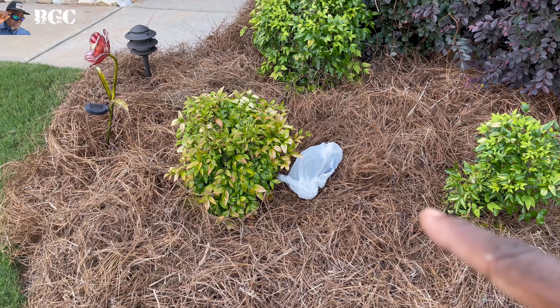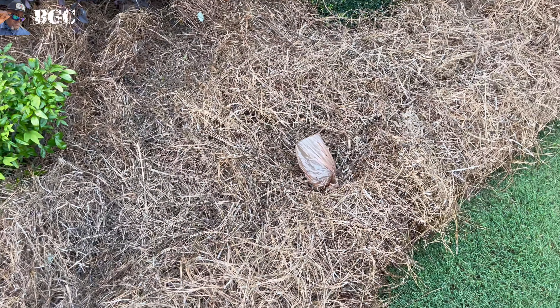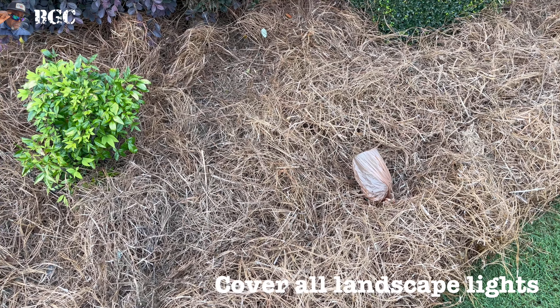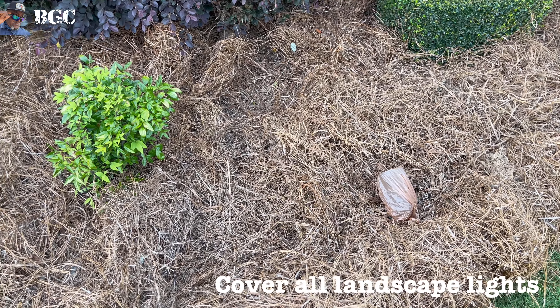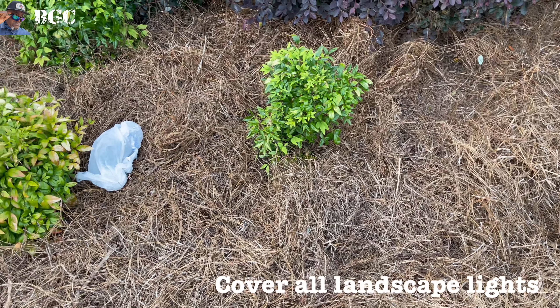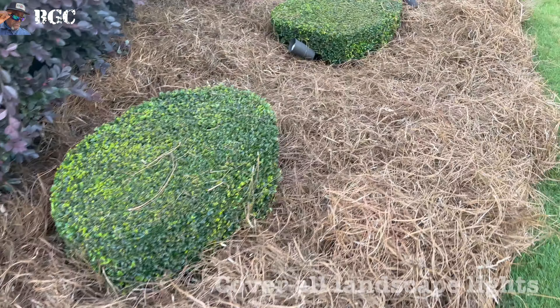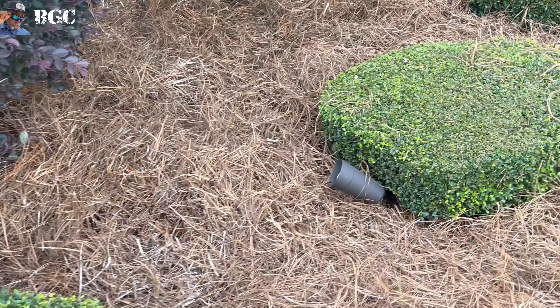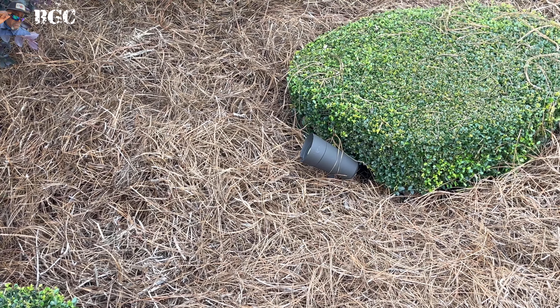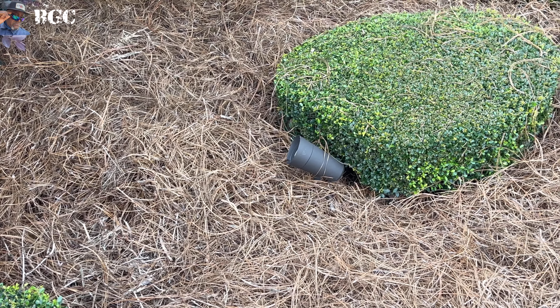You see right there, guys, I have a plastic bag on that one — I got it more or less kind of tucked and wrapped around. I highly recommend you put something around your landscape lights. If I do this one right here without it and I get any of that stuff on there, it's gonna be hard to get off, and more likely it won't come off. So make sure you wrap that up.